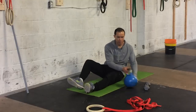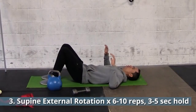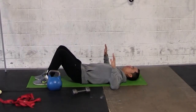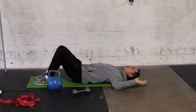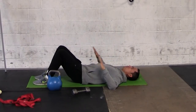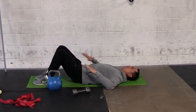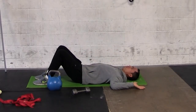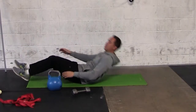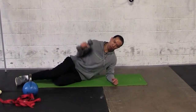Next is the Supine External Rotation — great if you have no equipment. Set your shoulder blades down by retracting the scapula, pinching them together. Then externally rotate, and once you reach end range, press into the floor for three seconds, then come back down. Keep the scapula retracted, firing up the external rotators. Do six to ten repetitions, pressing for three to five seconds each rep.